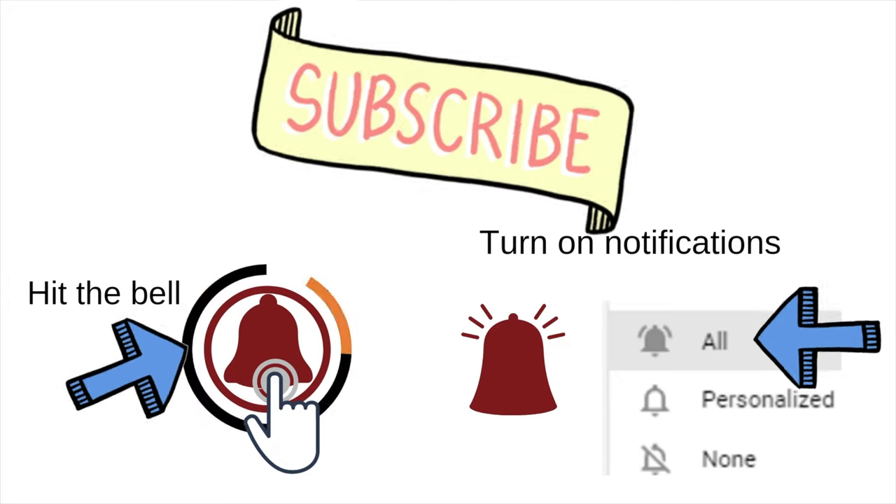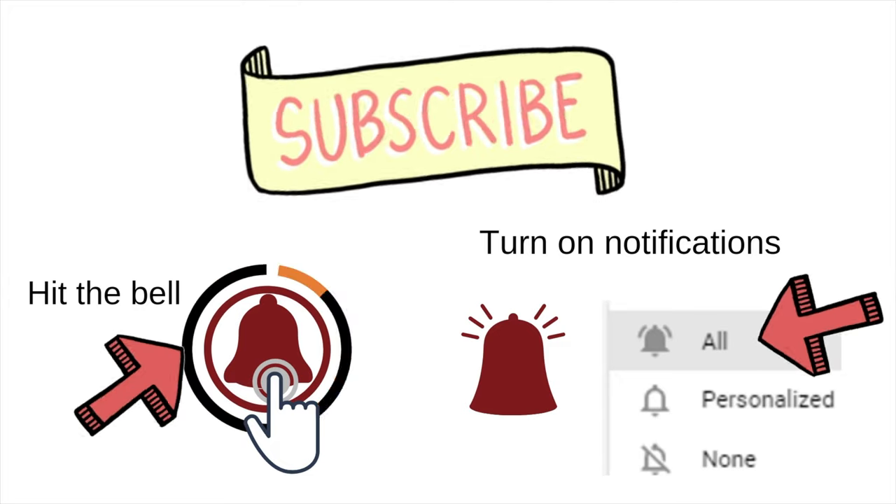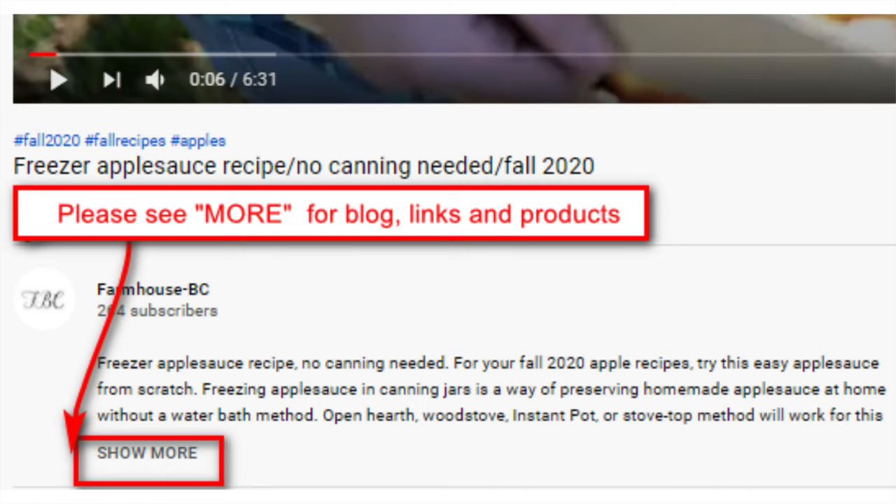Thanks for watching. Please subscribe so as not to miss all the great things to come. Please like, comment, and most importantly, please share on social media. Thank you so much.